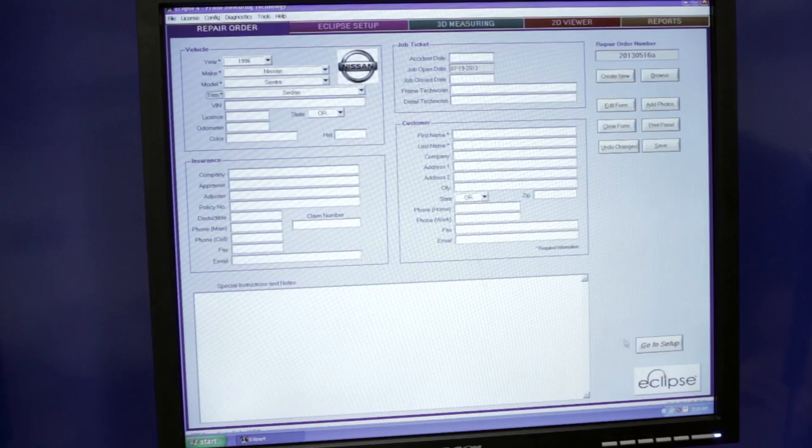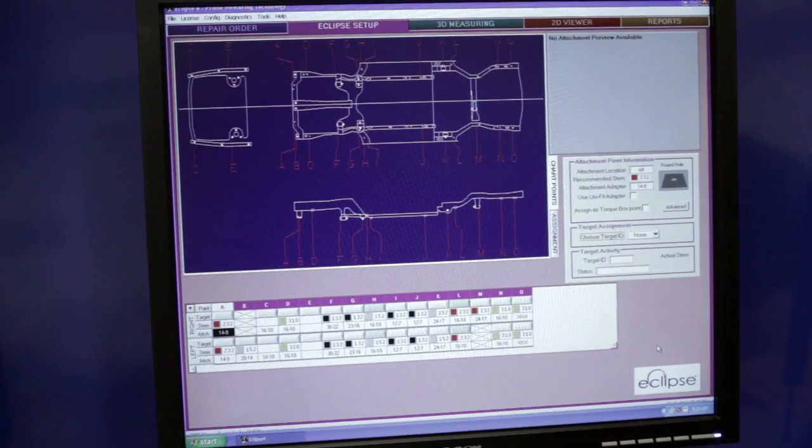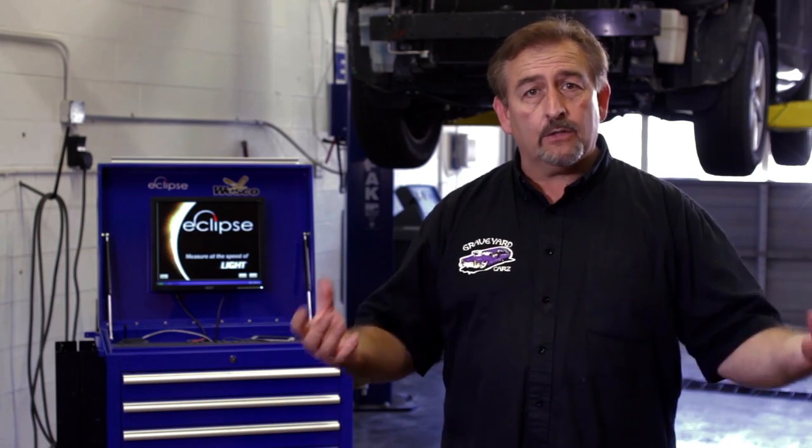The next step is to go to the setup page. Here we will assign the targets to the specification points and then hang the targets themselves. Typically you want to start with the torque box — the basic four measuring points. From there you can branch out anywhere between eight, twelve, or as many targets as you need to find the damage to the vehicle.